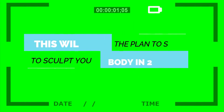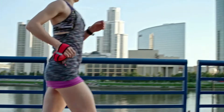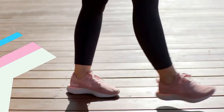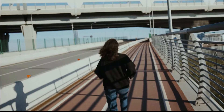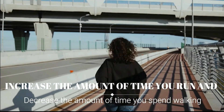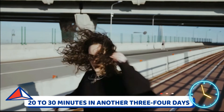So this will be the plan to sculpt your body in 2 weeks. Running is a great way to not only lose weight but also tone yourself. The most important piece of equipment you need for running is shoes. Start with a 10-minute brisk walk and alternate 30 seconds of running with 1 minute of walking. Increase the amount of time you run and decrease the amount of time you spend walking. This will help you start to run for 20 to 30 minutes in another 3 to 4 days.